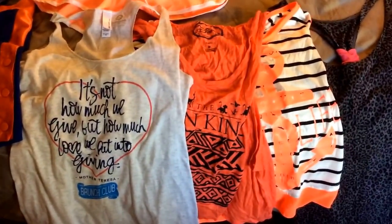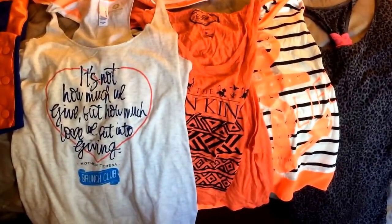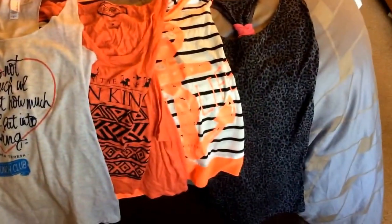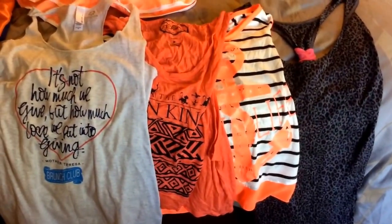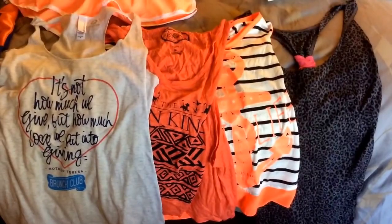Then of course you have your array of tank tops. These are, for the most part, the same length. But this one's a little longer, just in case I want to wear it as a cover-up if I need to. And I'm also wearing a tank top to the airport, so you can never have enough tank tops on trips.